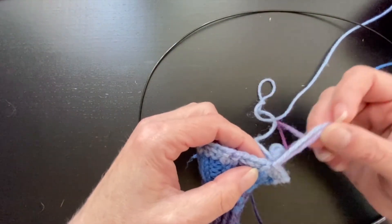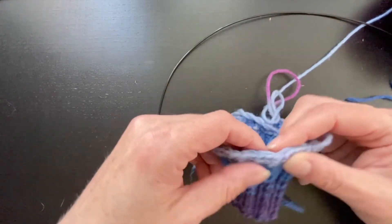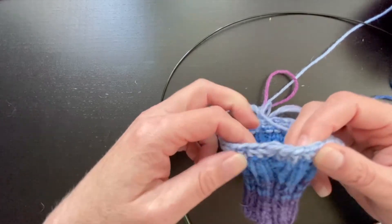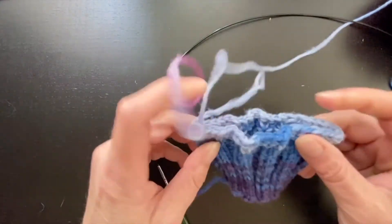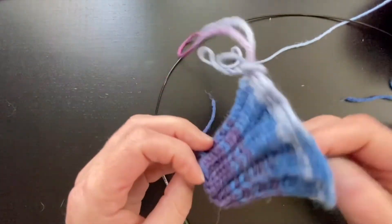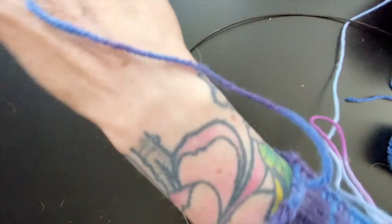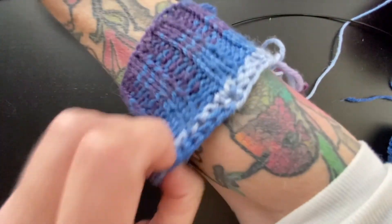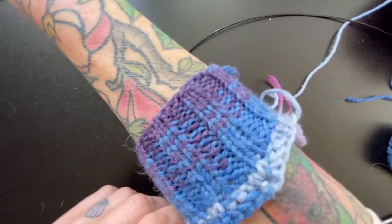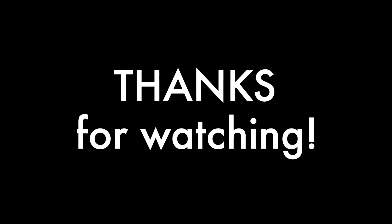I hope I didn't just confuse you too much with that. If that was a lot, just forget what I just said, and you'll see as you work it. But anyway, that was Jennie's surprisingly stretchy bind-off — stretchy! This would be the top of an arm warmer, so you see when it goes on, it'll be up here and it just stays nice and stretched. It's not pinching my arm in any way, but it's nice and snug. Jennie's surprisingly stretchy bind-off — it's very neat and very enjoyable.